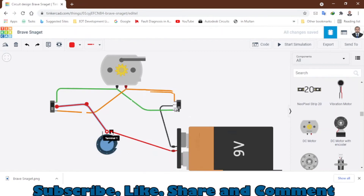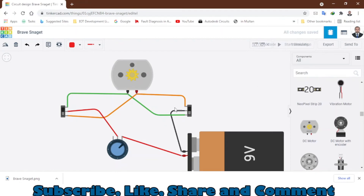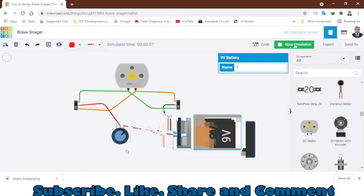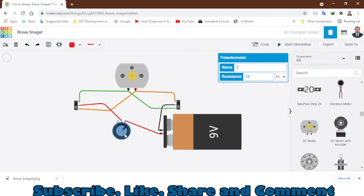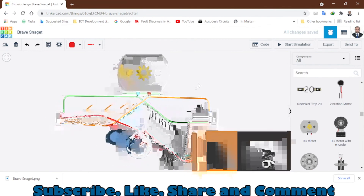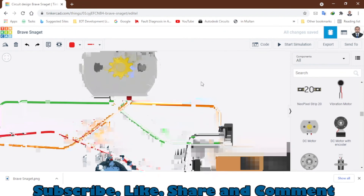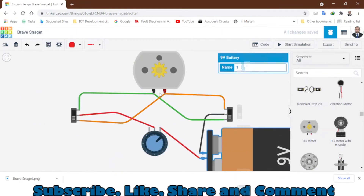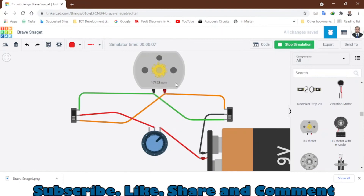So this is how you will be able to control both the speed and direction of a DC motor. Let's start the simulation. As you can see, the motor is rotating in a clockwise direction. Let me make this circuitry closer so I can zoom in and you can see things more clearly. We have the battery, two slide switches, a potentiometer, and the DC motor. At 17,432 RPM rotating clockwise — if you want to change the direction, slide these switches. Now the rotation is anti-clockwise: minus 17,432 RPM.